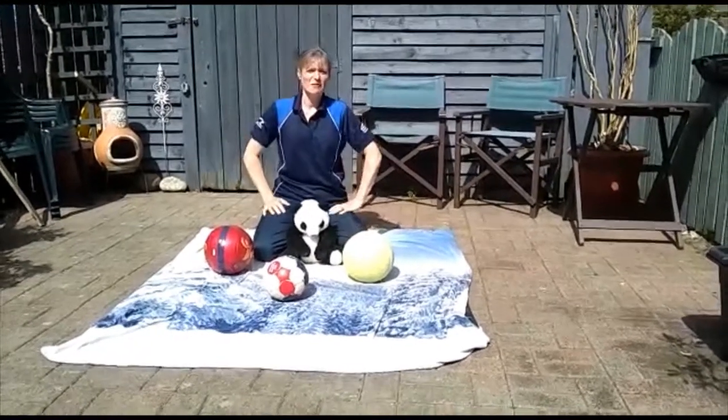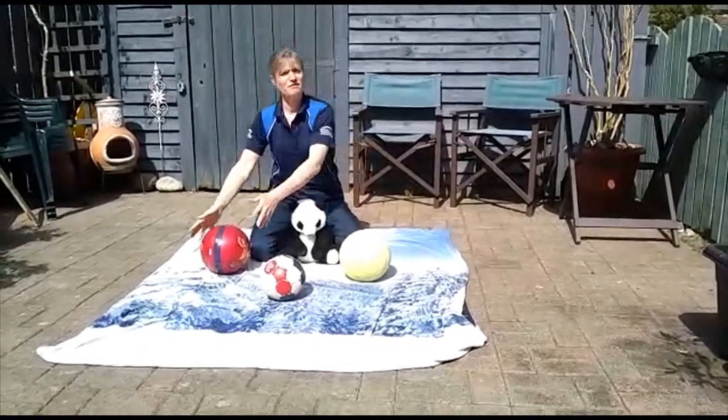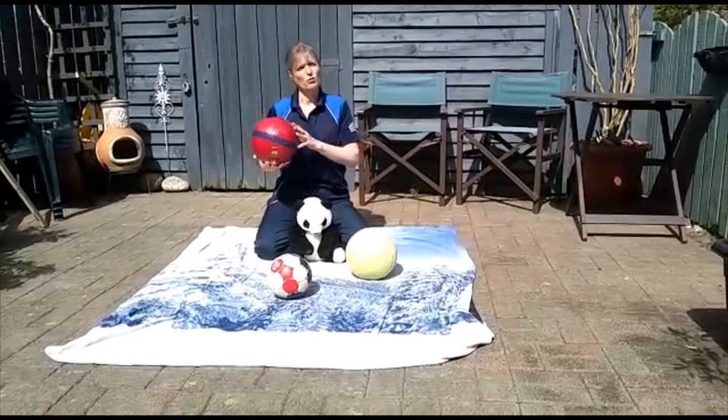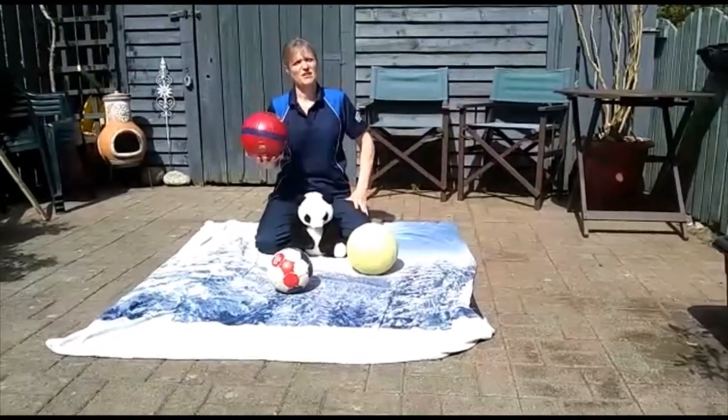Hey everyone, I thought today I would give you an idea of what to do with a ball. I'm pretty sure that you have all got some balls, different shapes, different sizes kicking around in the house.